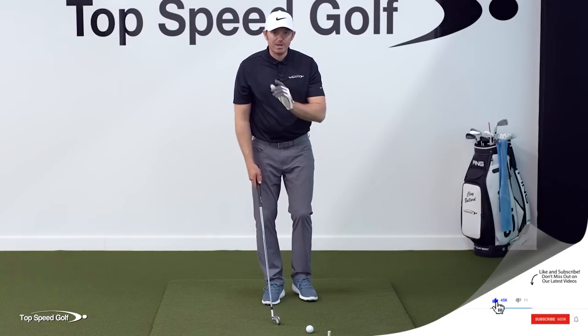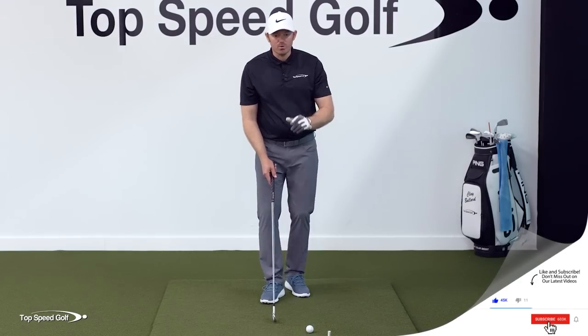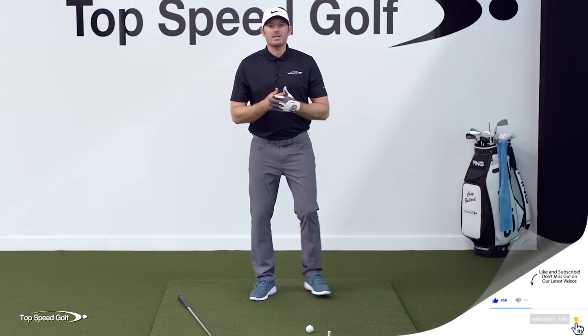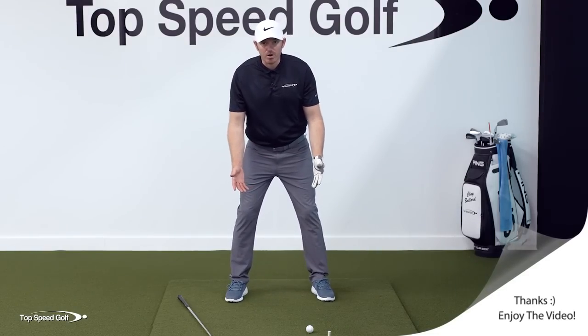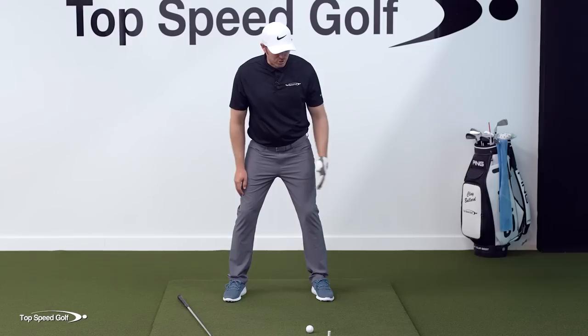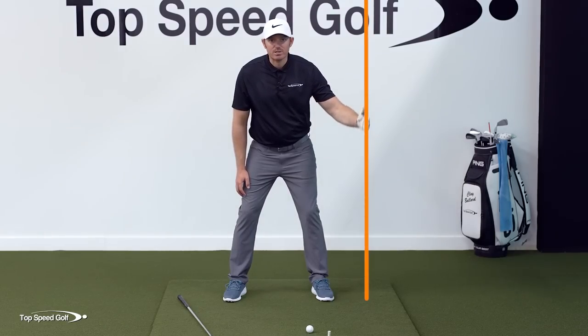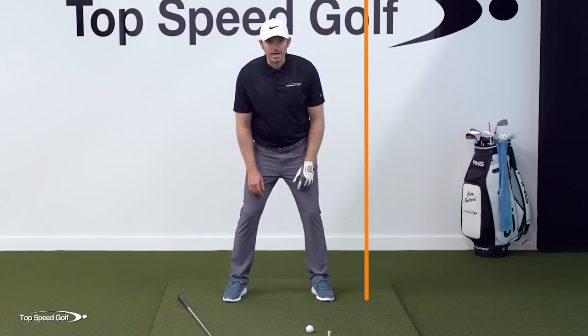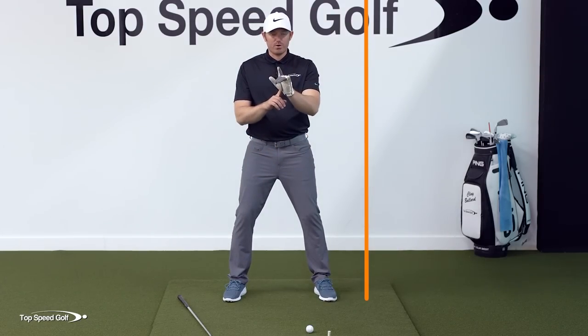If you can throw a punch, you can compress a ball. What we're going to do is a very simple visualization. Start without a club and get into your golf stance like you're going to hit a ball. Imagine a wall about six inches outside of your lead leg — on the target side.